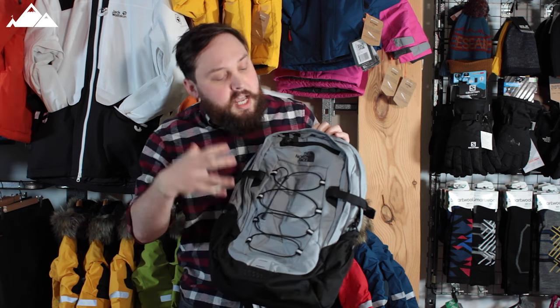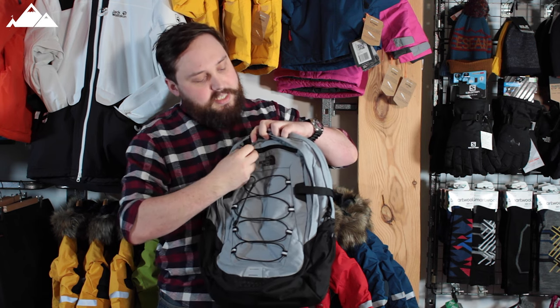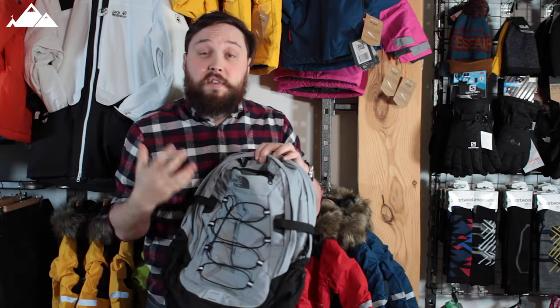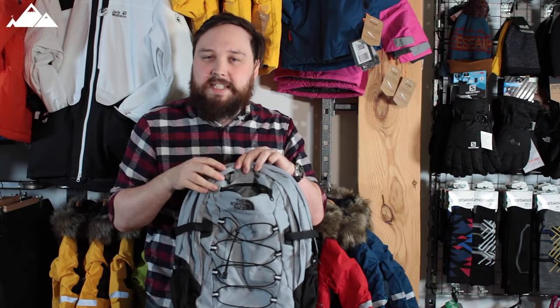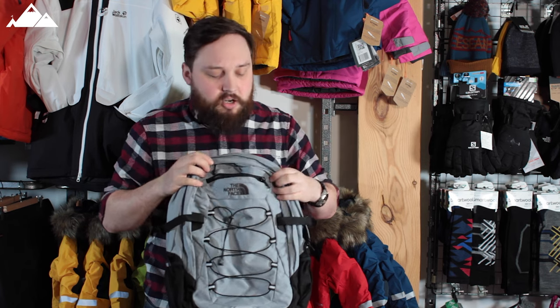Starting with the front, right up at the top we've got this small compartment — a quick-access pocket. It's not particularly big, but it's great for your mobile phone or your keys, something you need to access really quickly without having to delve into the rest of the bag.